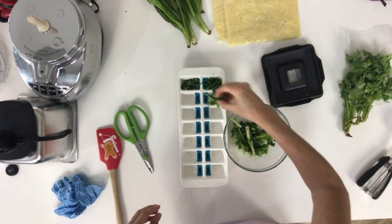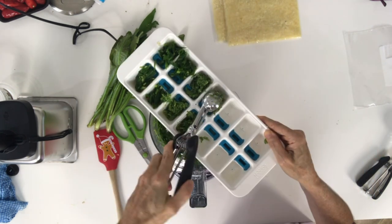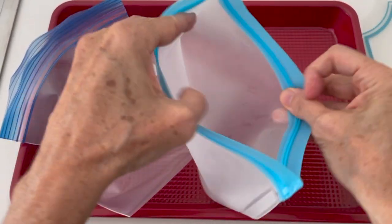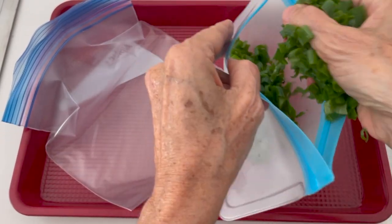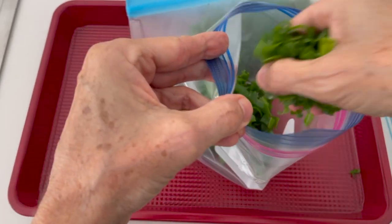You can actually make little bunches and put them into ice cube trays — that way you have like a couple of tablespoonfuls of each. You can put them also in silicone bags, bigger ones or smaller ones, or in ziploc bags.